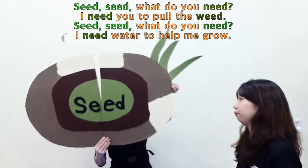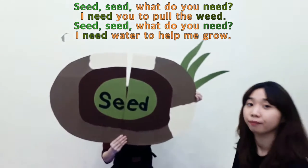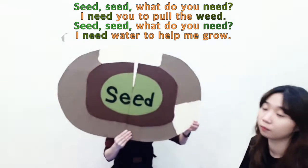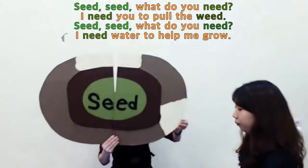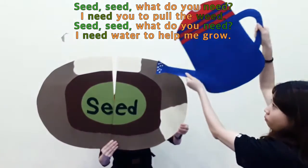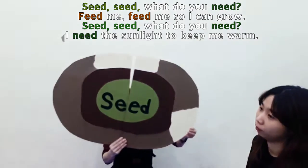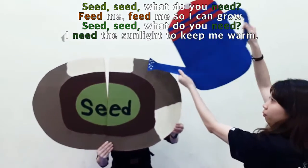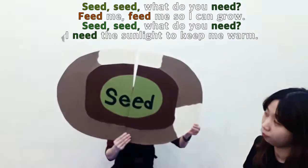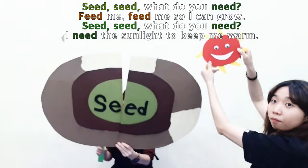Seed, seed, what do you need? I need you to pull the weed. Seed, seed, what do you need? I need water to help me grow. Seed, seed, what do you need? Feed me, feed me, so I can grow. Seed, seed, what do you need? I need sunlight to keep me warm.